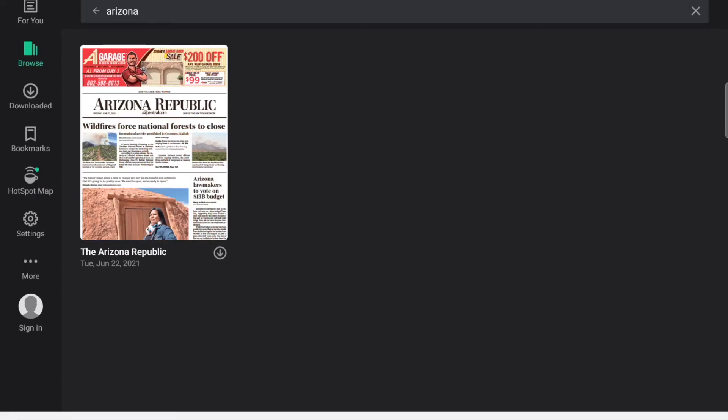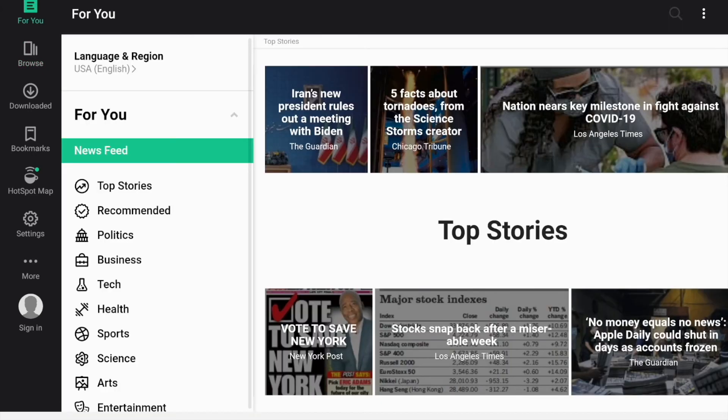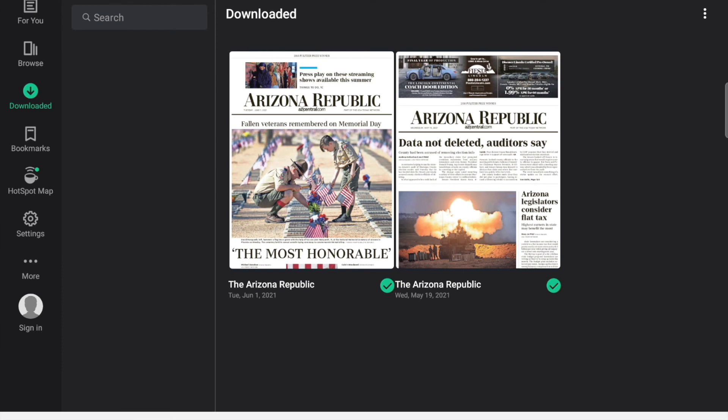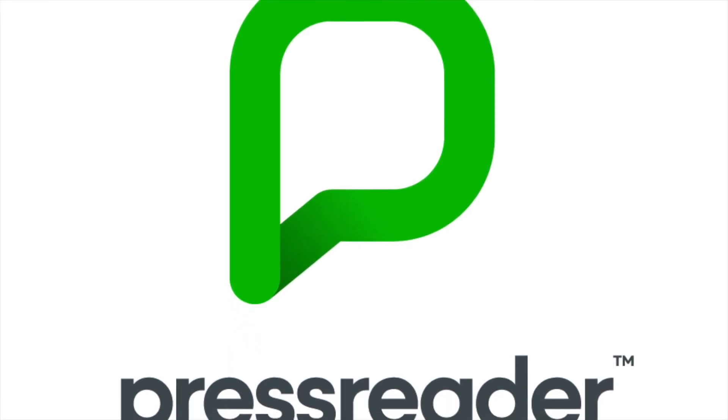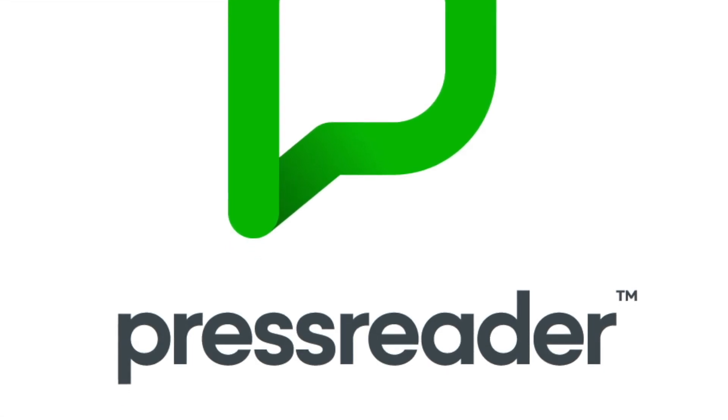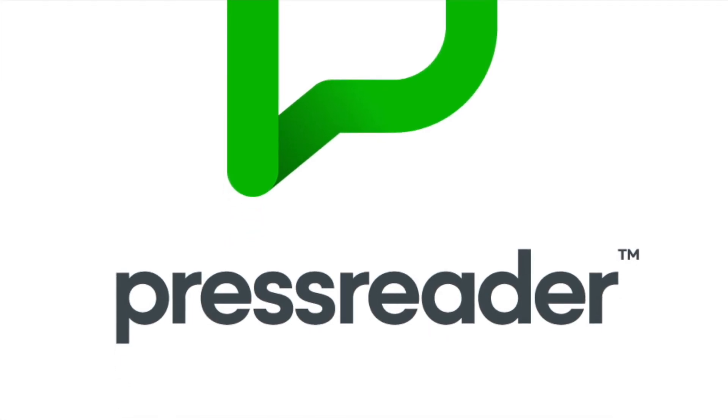If we go back again, notice the icons to the left. The For You button allows you to find your saved publications. Browse will let you browse other newspapers. The Downloaded button will display all of your downloaded periodicals — just tap and hold to delete. There is so much to explore and read in the PressReader app, so don't be afraid to play around, as it takes a little bit of time to get acquainted with all the features. Check it out for yourself!